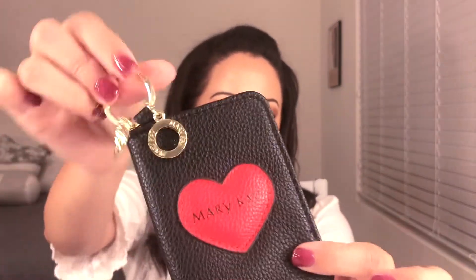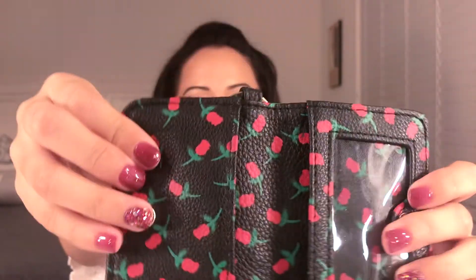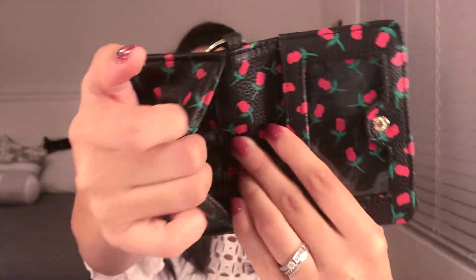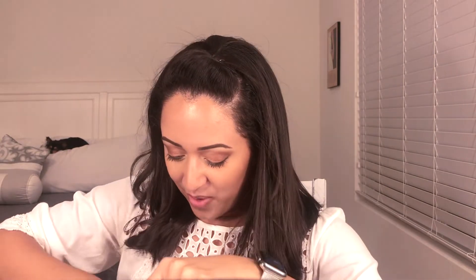The next one is a keychain wallet and it says Mary Kate on it. I had gotten this as a gift but I used my bigger wallet so I never had a use for this. As you can see, you can put your ID here and then some cash — it's good for traveling. It's cute, but I just didn't have a use for it, so hopefully whoever wins will, and I included that in the giveaway.